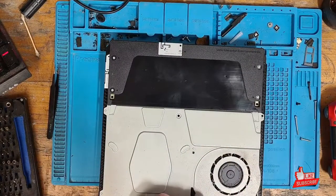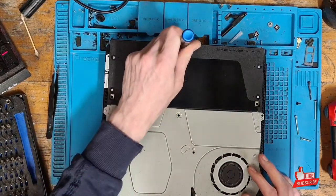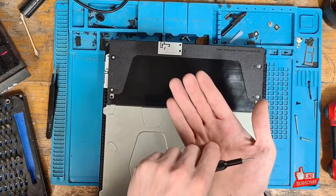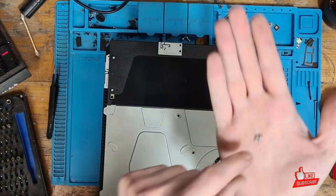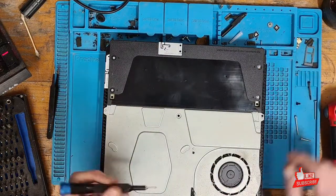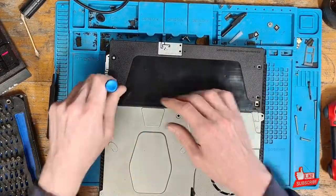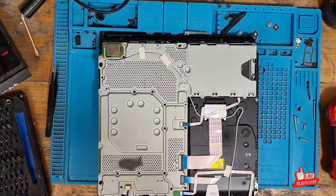One thing I should point out is that the screw that holds in the Wi-Fi antenna is different to the rest of the screws, so make sure we keep that safe. I've got a PS4 Slim screw here and if we take a look at the size difference, they are slightly smaller. Just keep that safe and away from the rest of them, because if you put one of the longer screws in you will cause damage to the plastic.